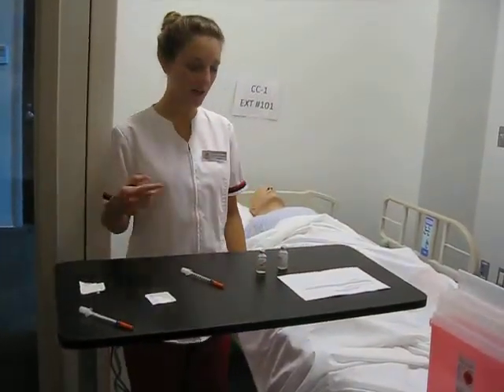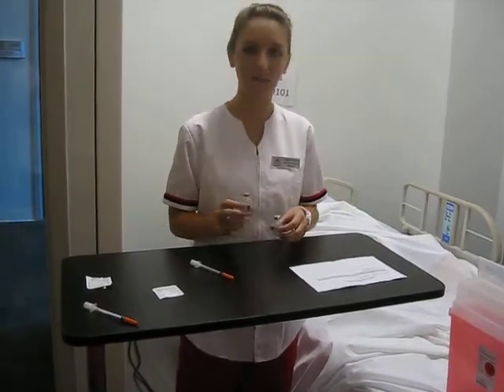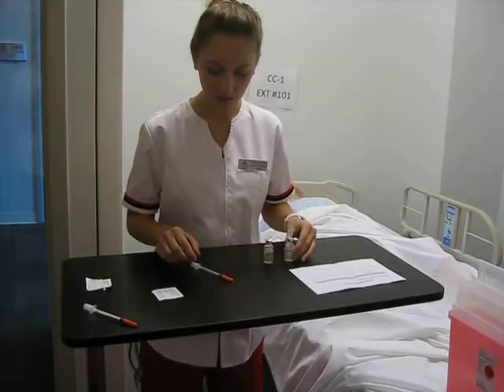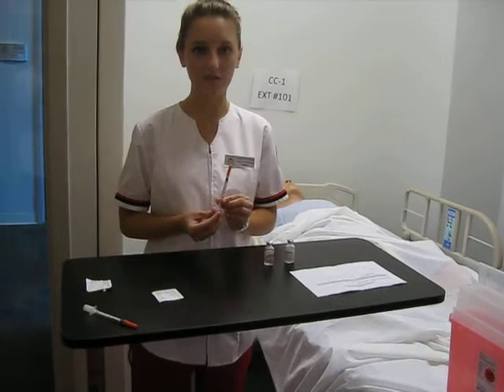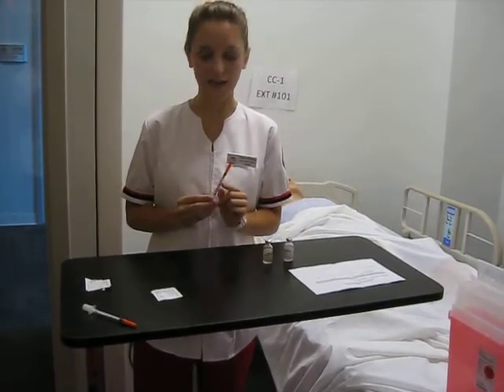I'm going to go ahead and gather my supplies. I have two vials here — one is my regular insulin and one is my NPH insulin — along with my syringe with a needle attached. This syringe is an insulin syringe. It is marked in units and my needle is attached to it.